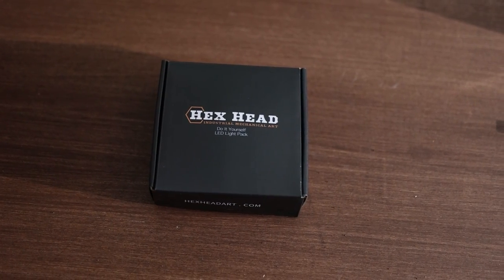I'm going to go over with you today our LED light pack. This is an instructional video to walk you through exactly how to install this, because it is a do-it-yourself light pack, but I think you're going to find it's pretty easy. We're going to go through this in about five or ten minutes.